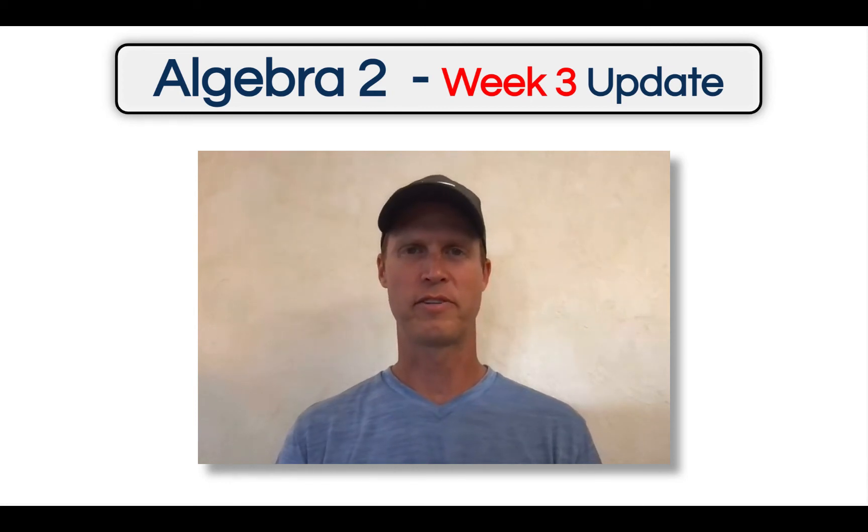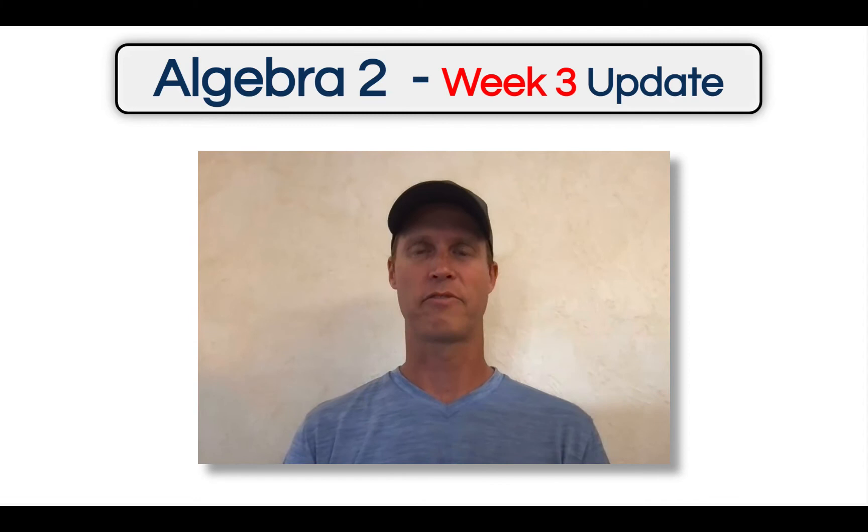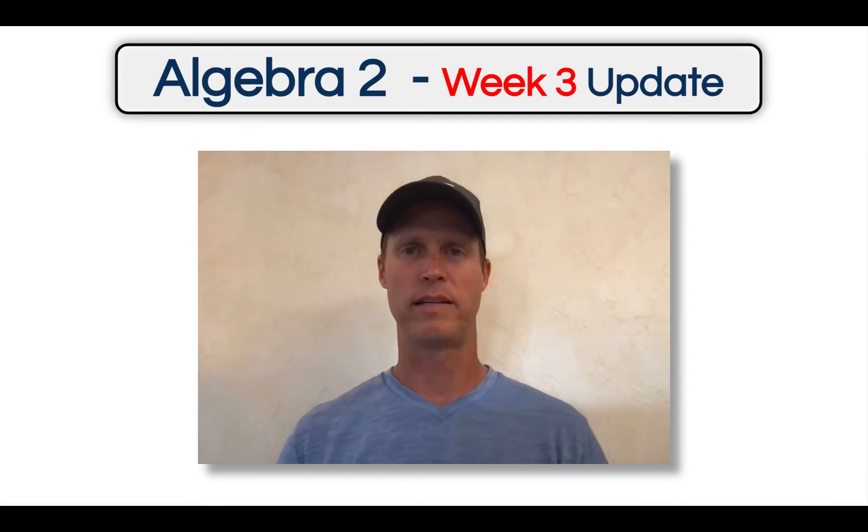Happy Saturday morning. This is Mr. Anderson, one of three math teachers here at Jefferson High School, giving you your week three update for Honors Algebra II. As we look forward this last week before the holiday break, there are some things we need to take care of.